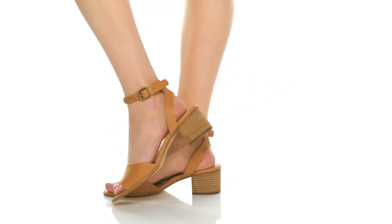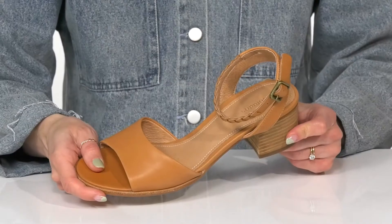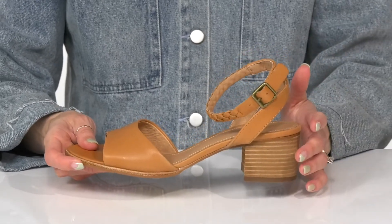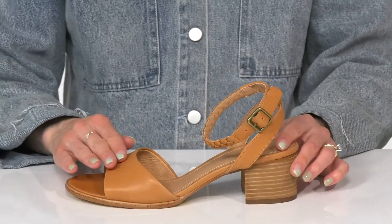Rock these stylish beauties this season from Saludos. These Lucia heels are really cute and add such a simple vibe to your feet. They're going to look great with a lot of different outfits in your closet.